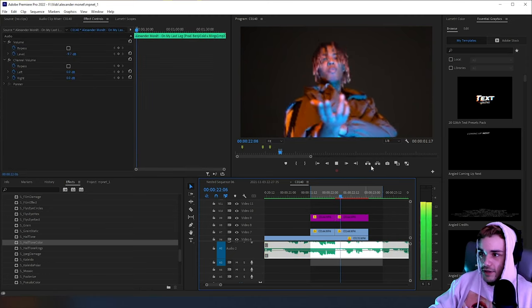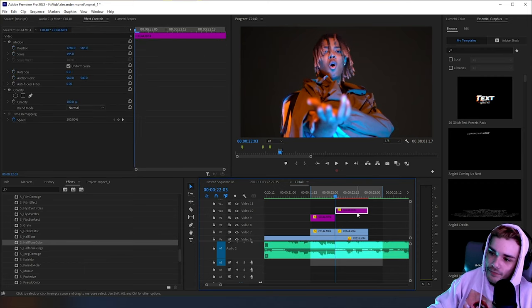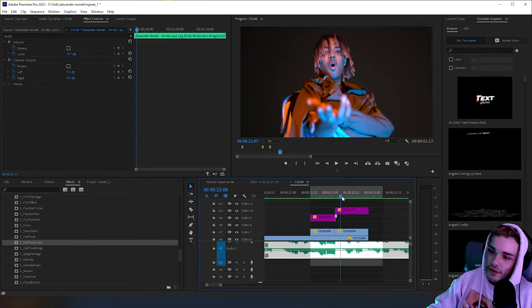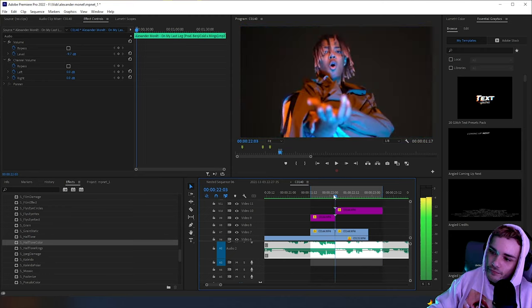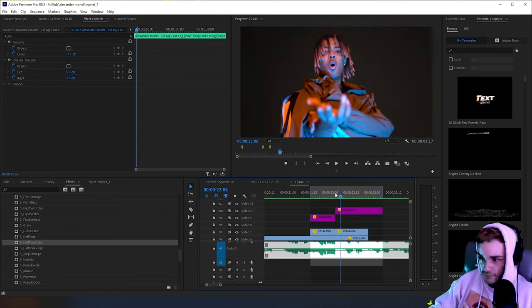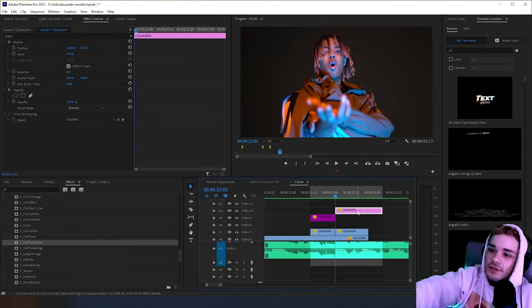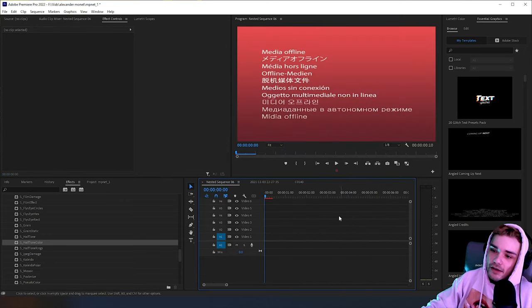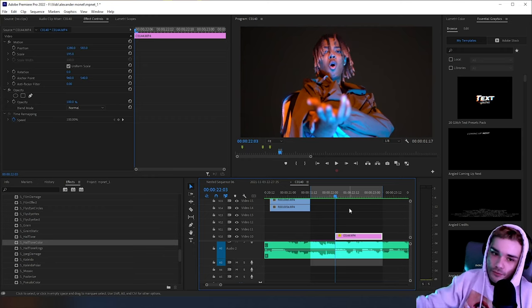First, we make a freeze frame. Right here on the cut, I'm going to right-click the second clip, select 'Add Frame Hold', and freeze frame. Then I'll elongate this clip to the end of my preview so we have time for it. Now we have a freeze frame. I'm going to need to duplicate the freeze frame since he's going to be masked out and moving forward at the same time.